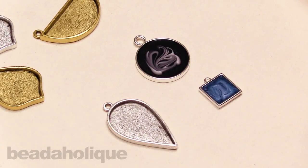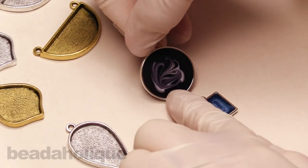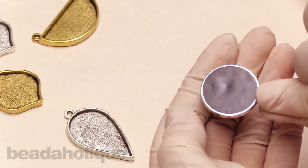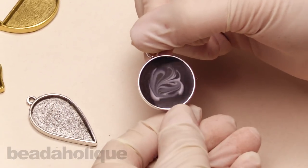Hi, this is Kat with Beadaholique. In this video, I'm going to show you how to achieve a marbled effect in resin. I have some resin here curing, so I'll get to that in just a moment. But first, I have a couple of examples to show you. One of these is actually a better example — it's an open back bezel, and you can see that the marbling doesn't really go all the way through to the back. I'm going to show you why that is when I demonstrate the marbling effect.